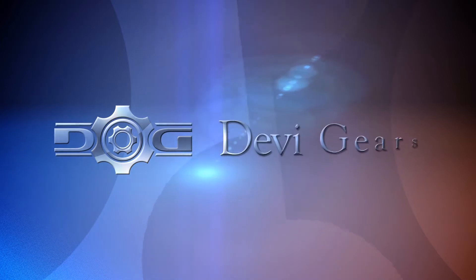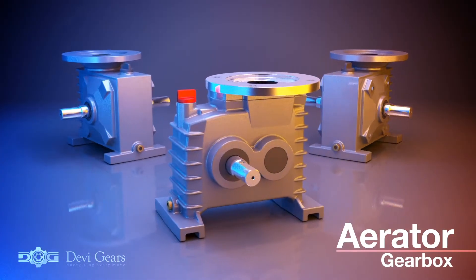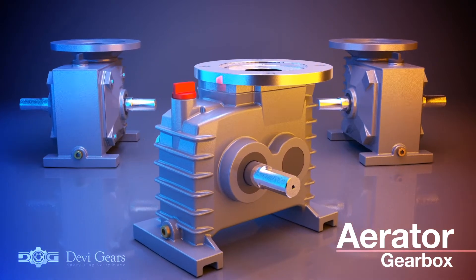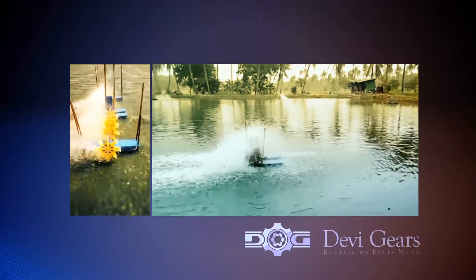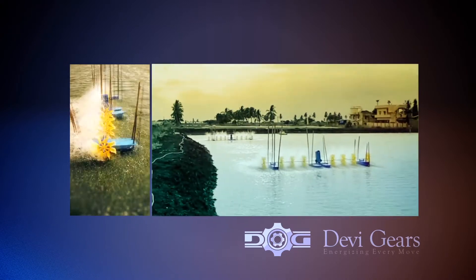With an expertise of more than three decades in manufacturing, Davy Gears proudly presents Aerator Gearboxes. Aerator Gearboxes are mainly used in aquaculture, prawn farming to oxygenate the ponds.